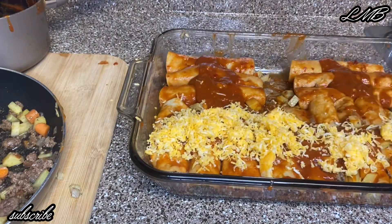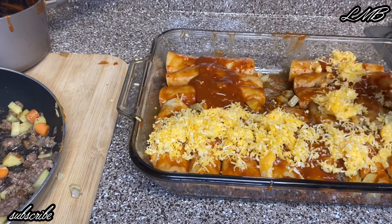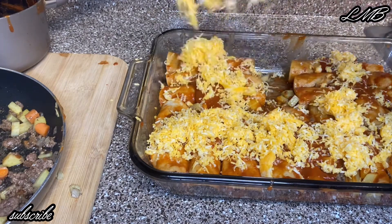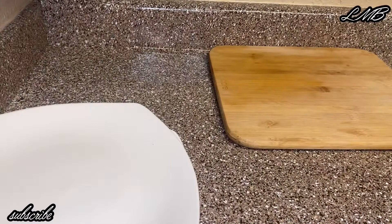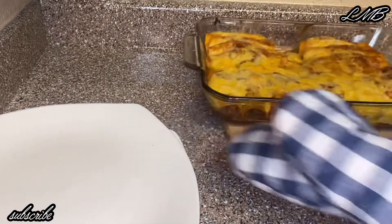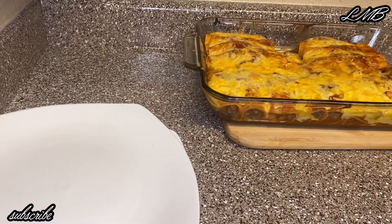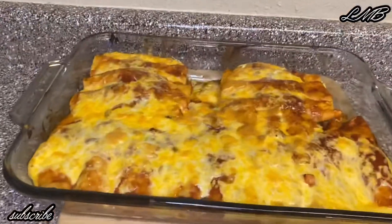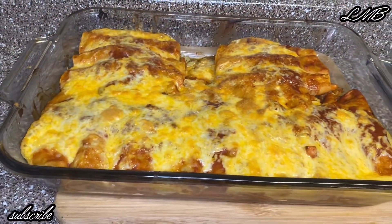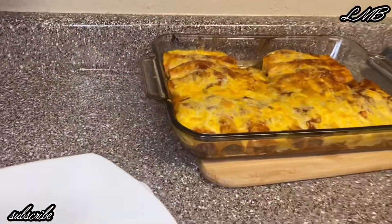I leave my enchiladas in the oven for about 10 minutes. Everything's already hot — you just want the cheese to melt. It depends if you like crispy cheese or soft, melty cheese. And yeah, that's how they look, and they were super good, I'm serious!